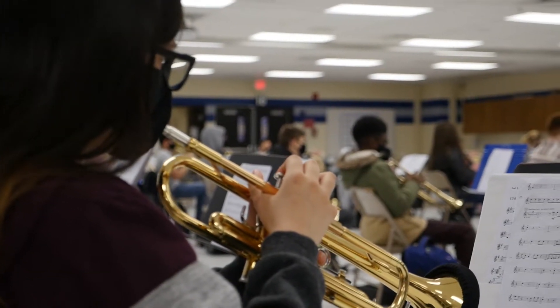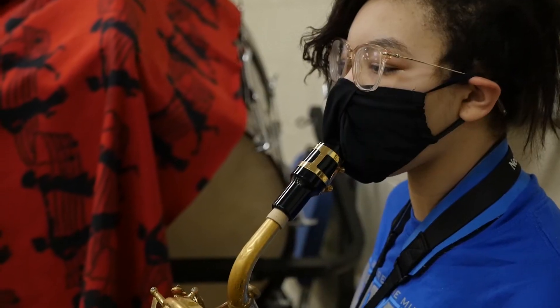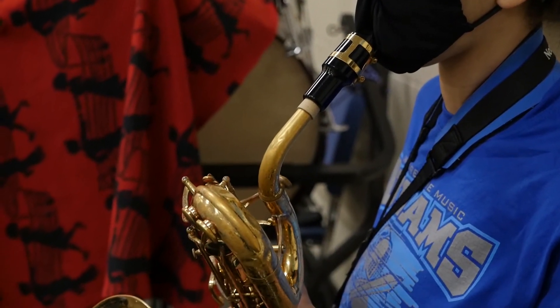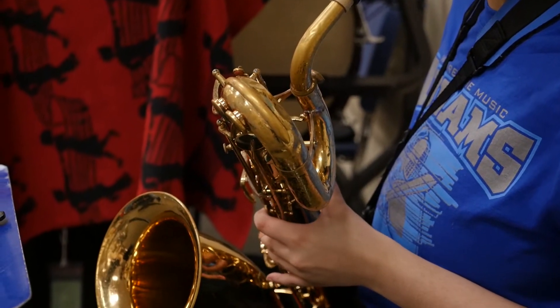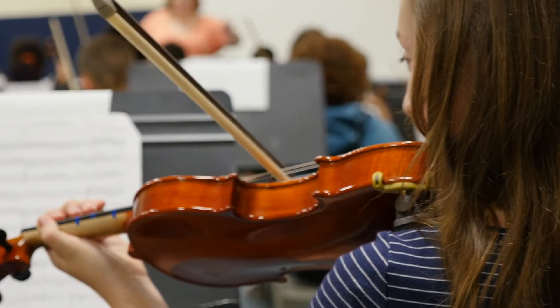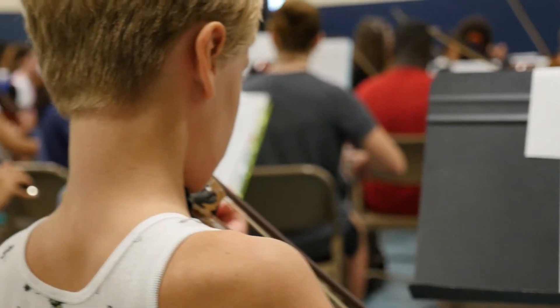Kids in fifth and sixth grade get a lesson once a week in their school — they come out of a class and get a lesson with a qualified teacher right there at their building, and they learn how to play their instrument. Then we start an after-school component to our program, where the kids go in bands and orchestras at the local junior highs, where they learn how to play together. So there's the individual component — learning how to play an instrument — and then learning how to make that instrument work with everybody else in the bigger programs.